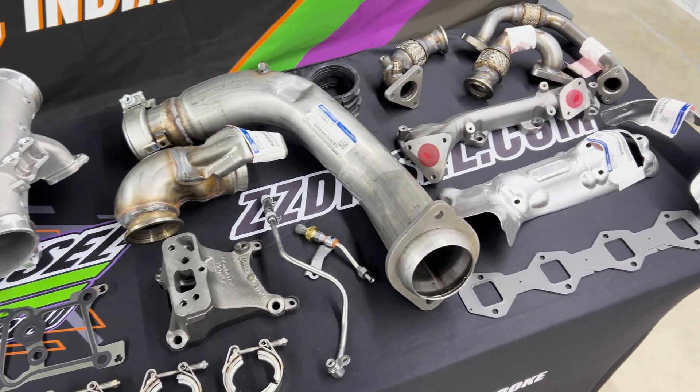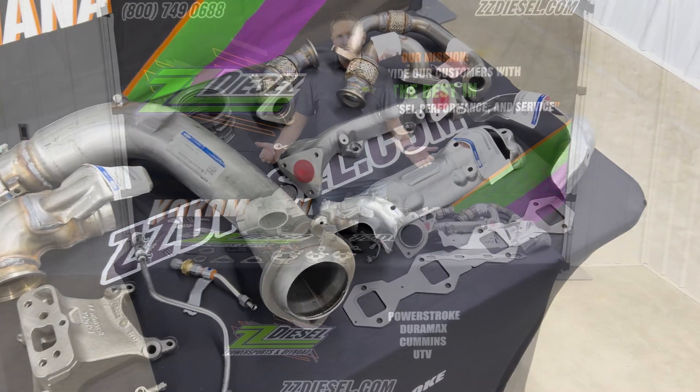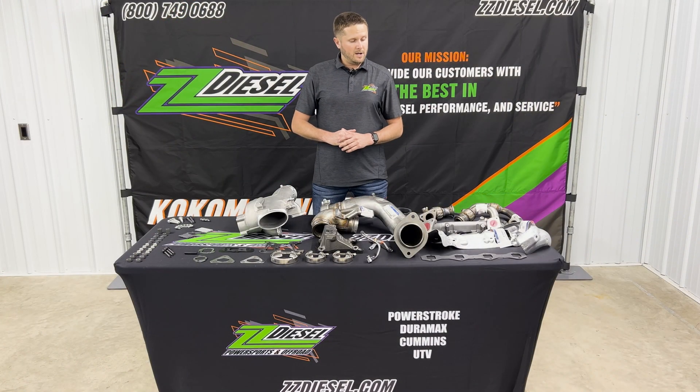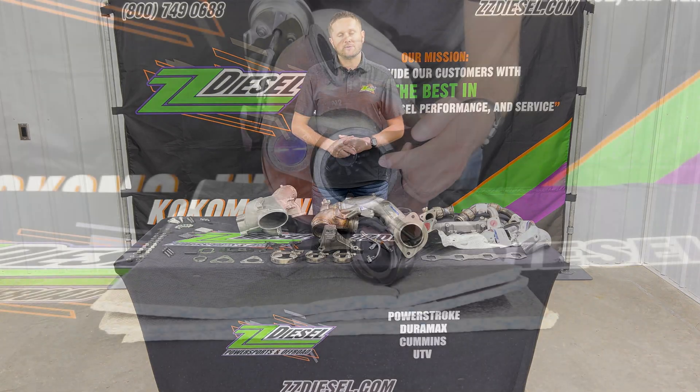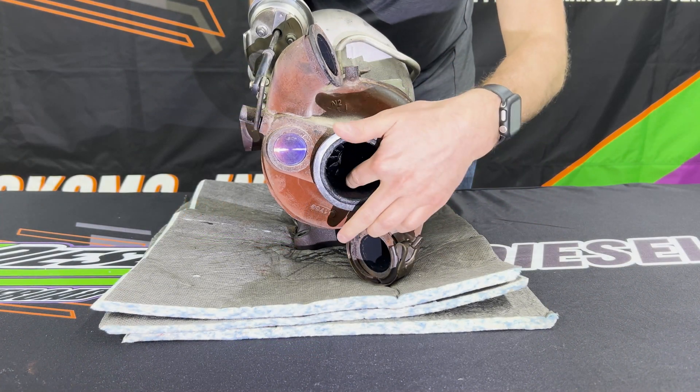This is for you guys with a 2011 to 2014 6.7 liter Power Stroke diesel truck. The 11 to 14s are notorious for turbo issues on the regular pickup trucks — not the cab and chassis models, the regular F250s and F350s that are not cab and chassis. They're notorious for turbo issues and we'll show you that here in just a little bit.